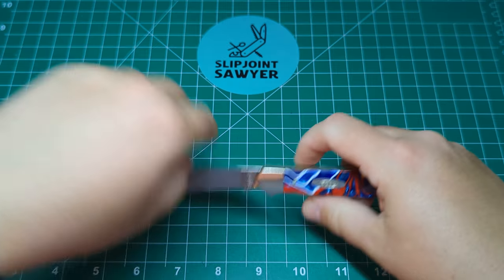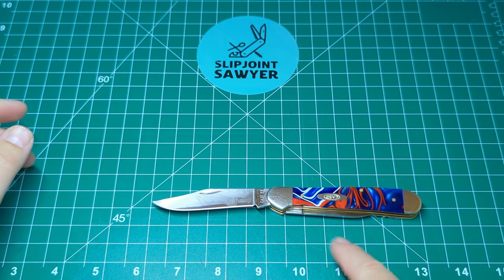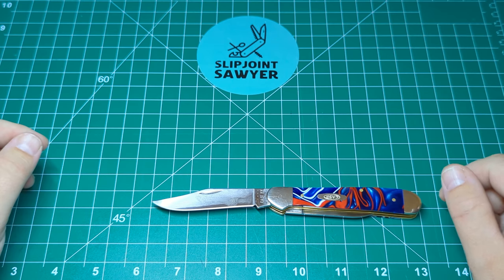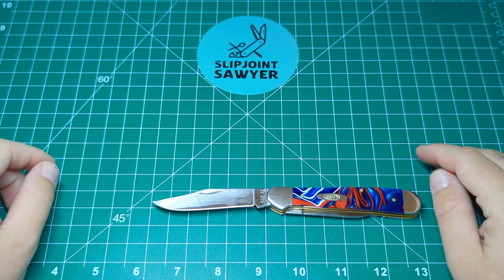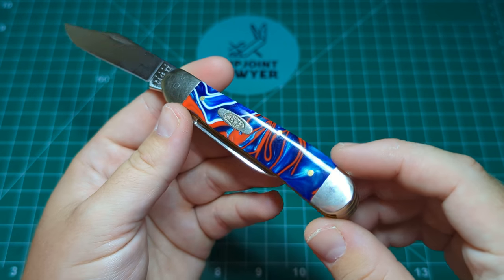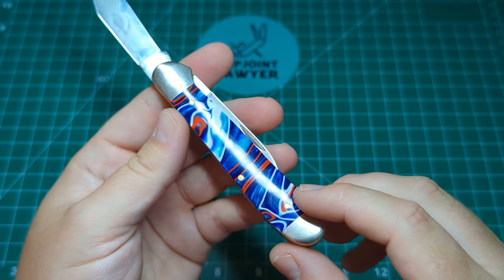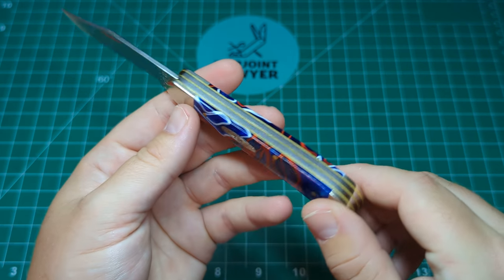Opening it up, you can confirm the total length of the knife — one, two, three, four, five, six, seven — seven inches total. Absolutely perfect, pretty much what I'd ask for from any jack knife; it fits that sweet spot for me. Just have to give you another quick look at those Kirinite scales — they are absolutely beautiful. This light doesn't do them justice at all; when you take this out in the sunlight and see the iridescence moving, it's just something else.